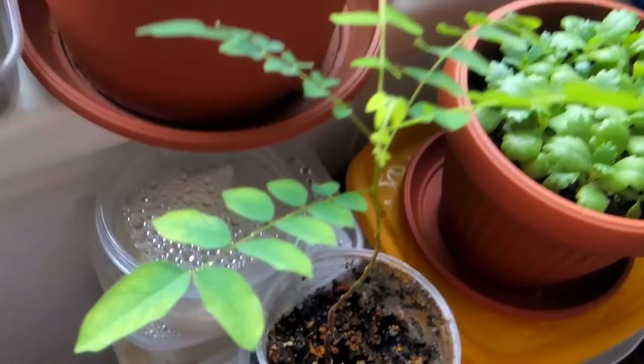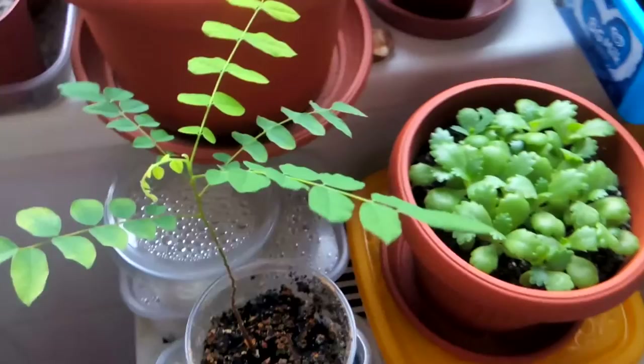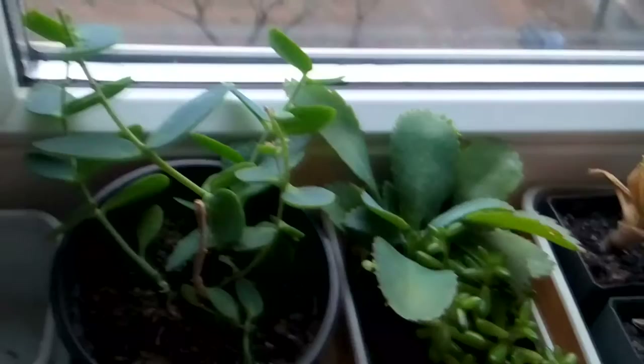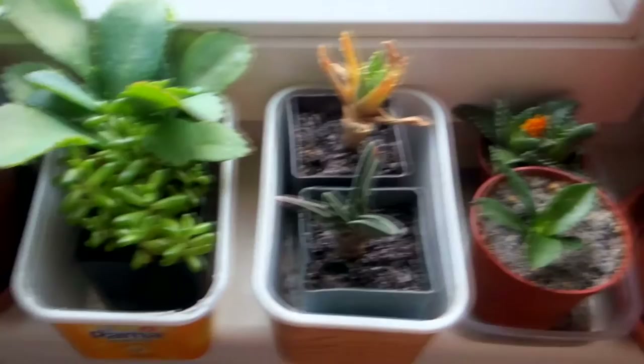As I have read, this chili spray works on these bugs and even on spider mites as well. I had spider mite problems before. So if there were any spider mites, hopefully they ran away because of this chili spray. The spray itself is very strong — even I felt it while I was using it. It is strong.